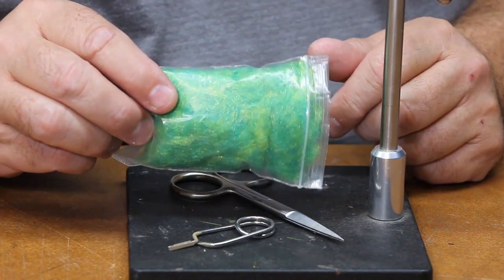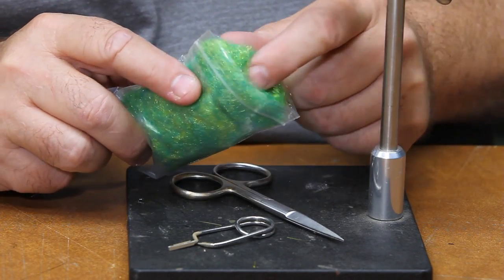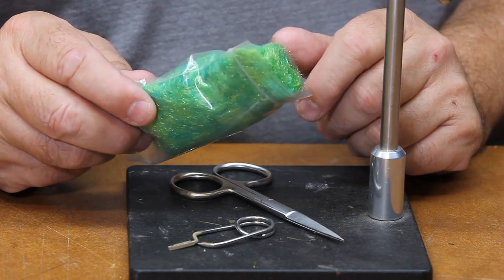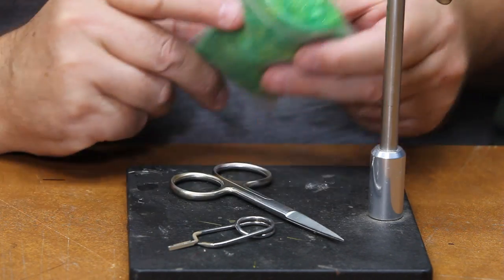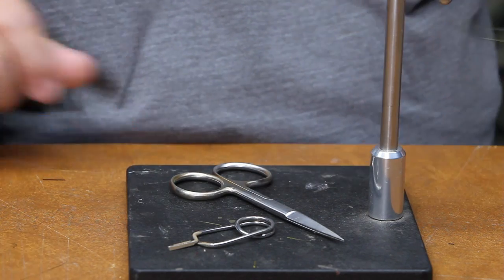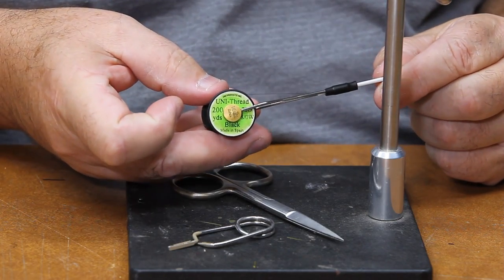We're going to use some insect green dubbing — this is just pretty much an antron of any brand you want to get. The dubbing is caddis green or insect green. We'll use a strand or two of peacock herl, and we're going to be tying with black unithread 8-aught.